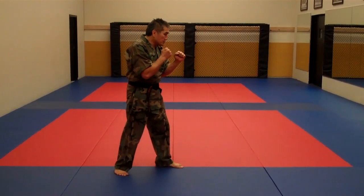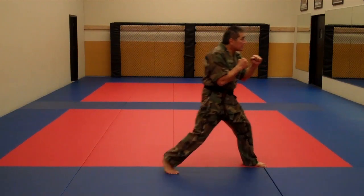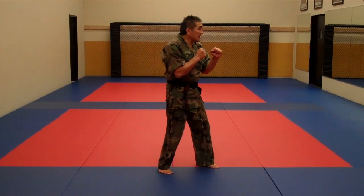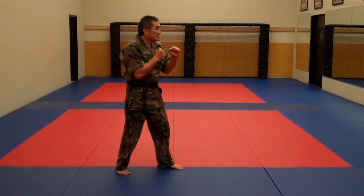Now I'm just going to intermix the two. This is step to slide, this is slide to step. This is step to slide, this is slide to step. This is slide to step, this is step to slide.